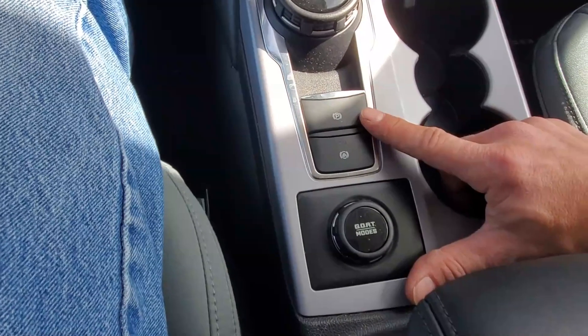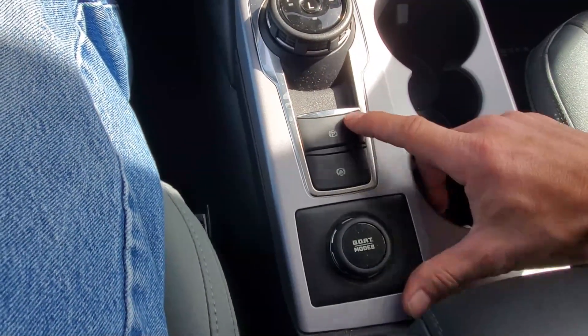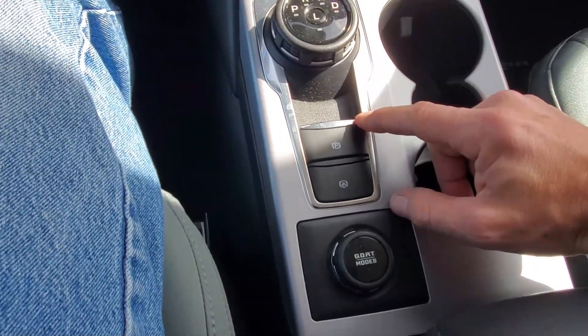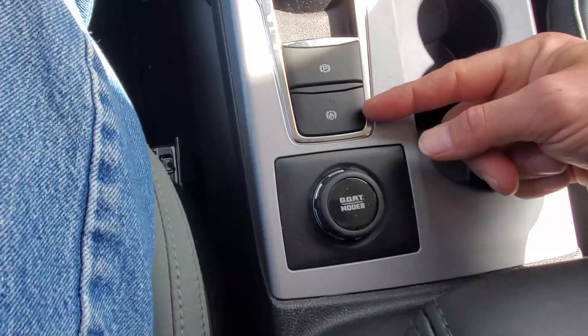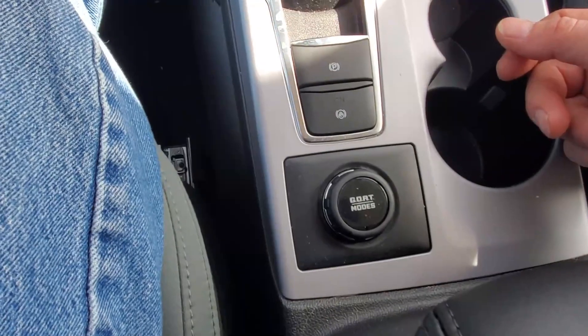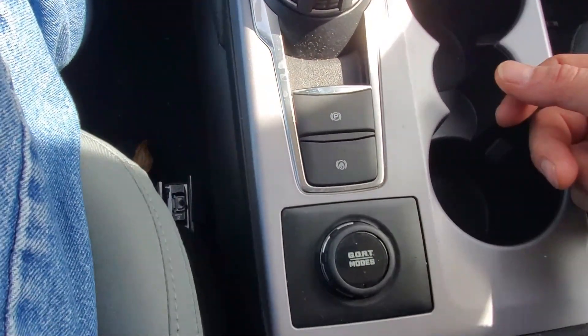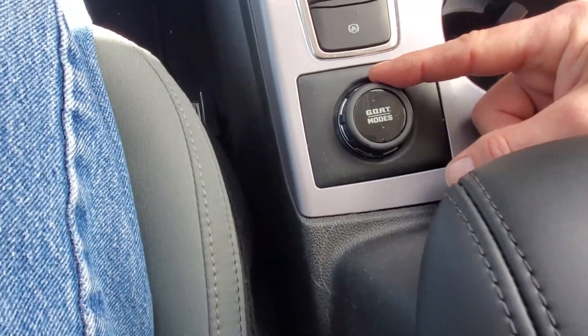The parking brake is one of the things that actually bothers me. On my car, when you push or pull it there is a light. On this one, there is nothing — I've set the parking brake and there's nothing to tell me it's on. There's also another button below the parking brake and I'm not sure what it is — if any of you guys know, throw it in the comments. Underneath is what's called the GOAT modes — Greatest Of All Terrain modes. When you spin this dial it changes your driving mode.